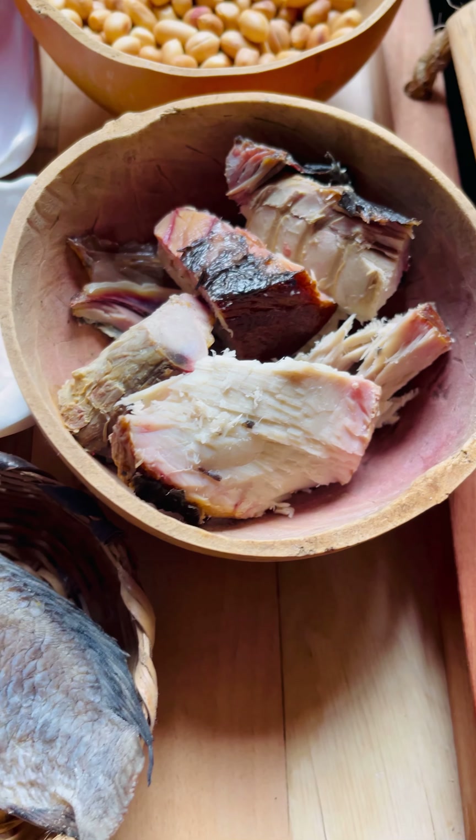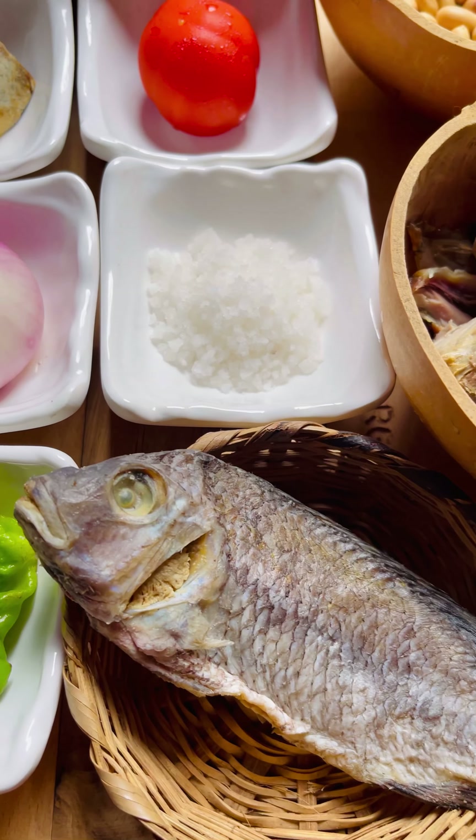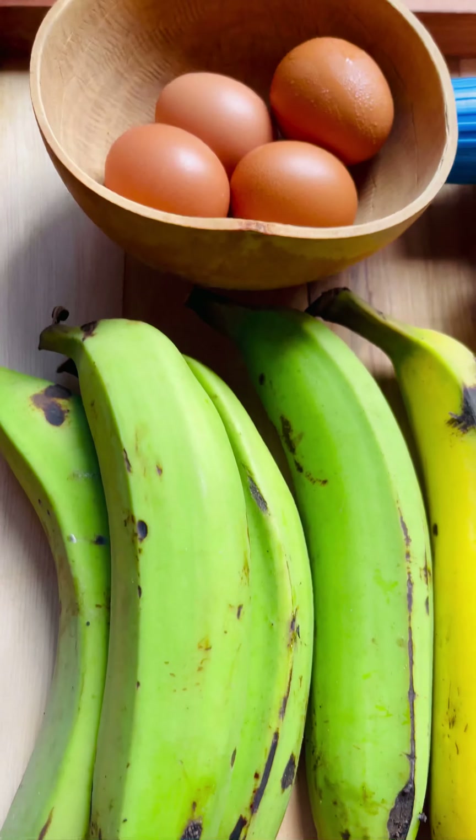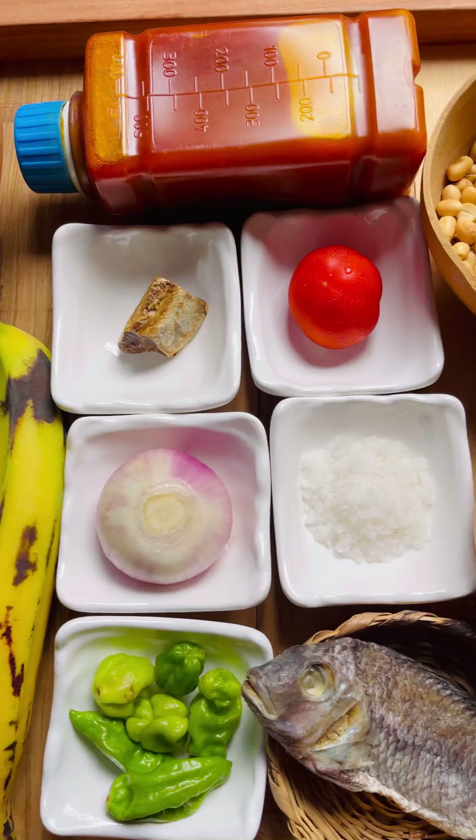These are the peanuts we'll be using, and the smoked fish — you can use canla, dry herrings, any fish you have at home. So yes, let's dig right into it.